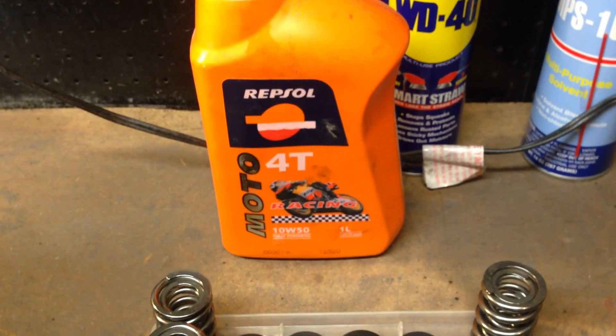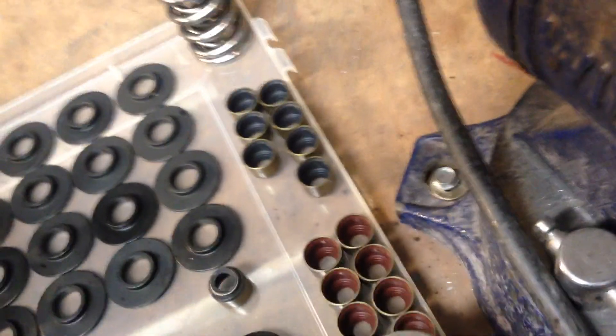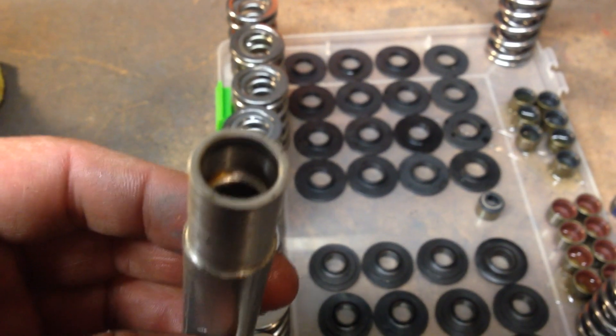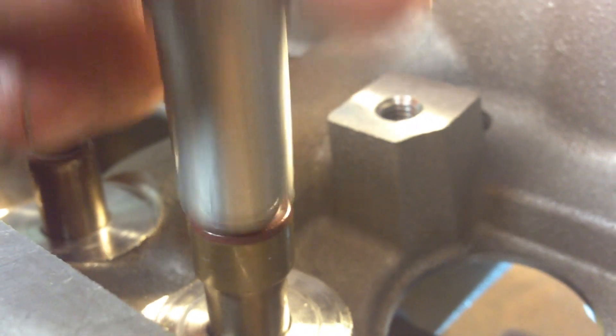I use this Repsol 4T — just some stuff I use in my Ducati. It has a little spout and you just come over and give each one of the valve seals a little lube. Just get some lube on the rubber. I made this valve seal installer — I highly recommend one of these. You'd hate to find out you've ripped your valve seal installing them with a 12mm socket. You can see how this fits up; I'll just go ahead and lightly tap that on. See how that seats against the valve seal — it's got a really nice seat and it's not going to interrupt the spring.